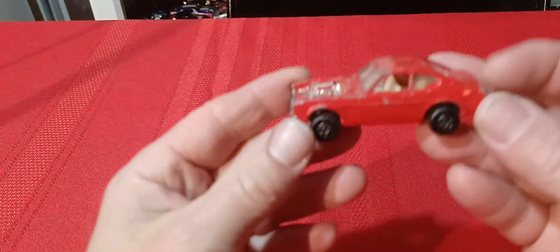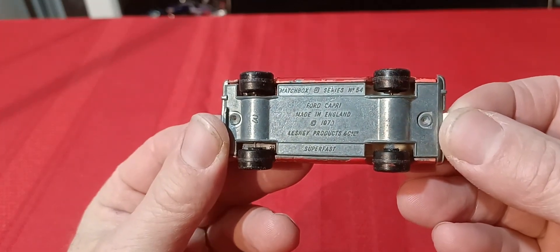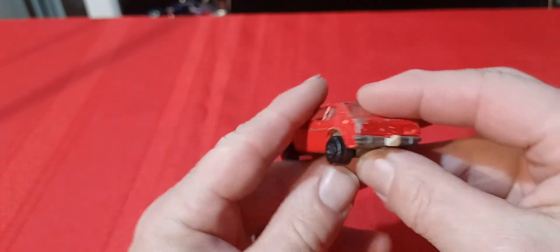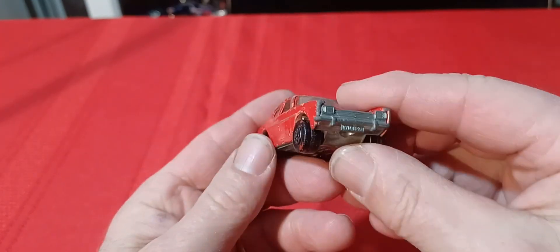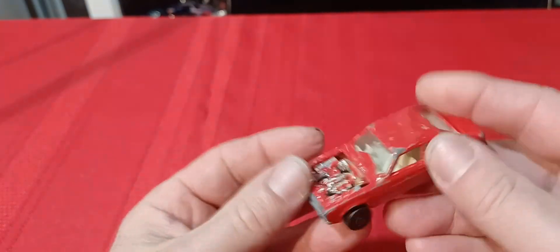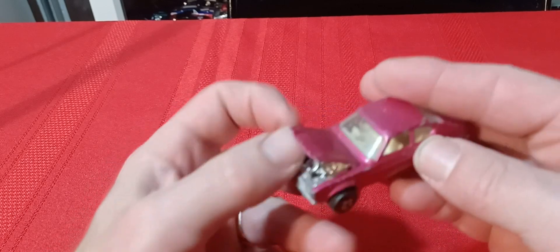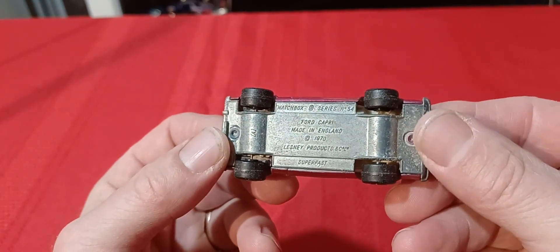Next we'll start with this guy here — this is the Ford Capri from 1970. This one is from when I was a kid. The tow hook's a little messed up and the hood is missing, but we painted it red. I keep it because it's an old childhood car. But then here it is in the purple version with the tow hook and opening hood — the Ford Capri, 1970.